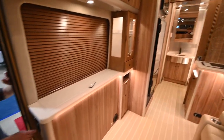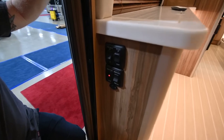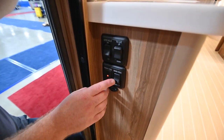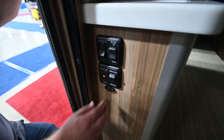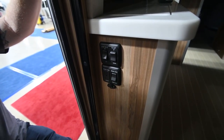By the entry, you've got the main battery disconnect switch — that's the one right next to this little red light. This is how you'll turn the 12-volt power on in the trailer. You can turn it off when you're storing the unit, and of course flipping it back on just turns it right back on.